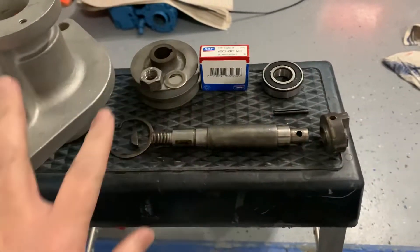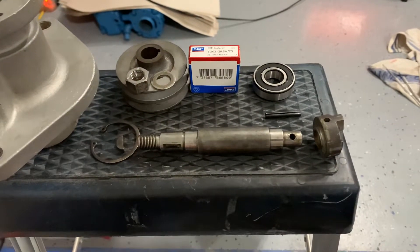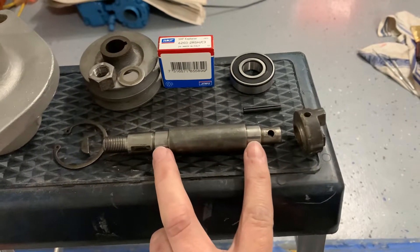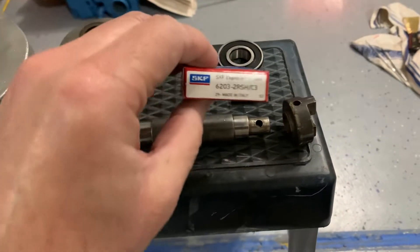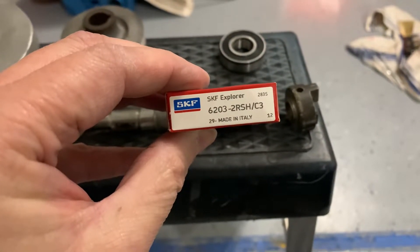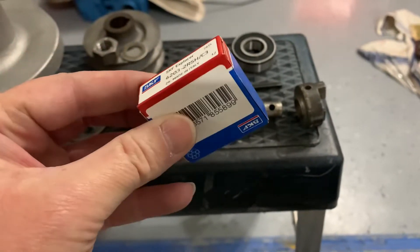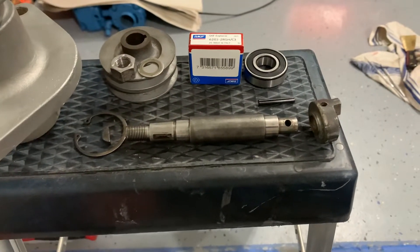Going in reverse order of how you'd take it apart: you have your main drive shaft and two bearings that sit right here on these bearing surfaces. The bearing number is SKF 6203-2RSH/C3. I found these on eBay — $12 for a pair of them, very inexpensive for a good quality bearing.